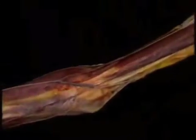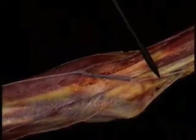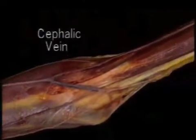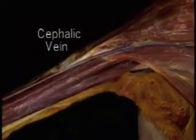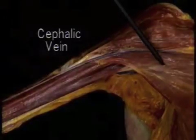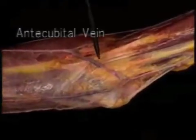Now let's move on to look at the vessels and nerves of the region, going from the shoulder to just below the elbow. First we'll look at the veins. Many superficial veins from the forearm converge just below the elbow to form two large veins: the basilic and the cephalic. The cephalic vein stays at a superficial level as it runs up the arm over the biceps. At the top of the arm it lies between the deltoid and pectoralis major. The large vein crossing the front of the elbow is the antecubital vein.